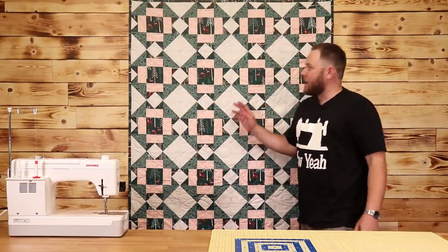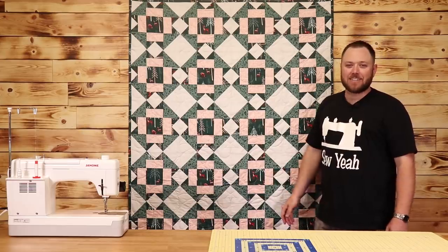What's up everybody? Brody here from Sew Yacht Quilting. Today in this tutorial I want to teach you how to make this awesome Inception quilt. Let's get started.